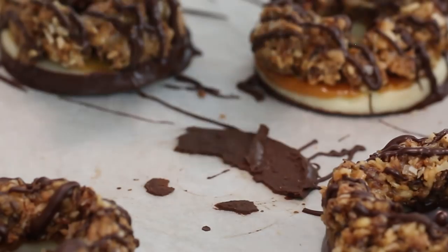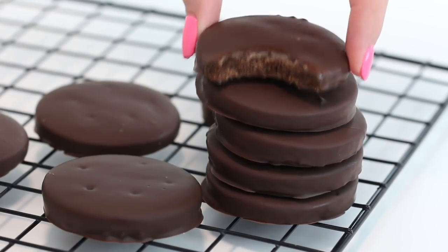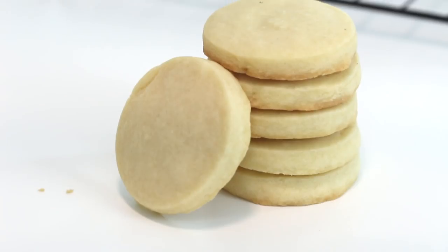Hello everybody, welcome back, happy Thursday. So today we're making five recipes in one video. I'm so excited for this. I wanted to cover just the basics and I'm like, you know what, let's just do all of them.